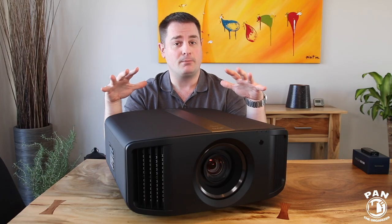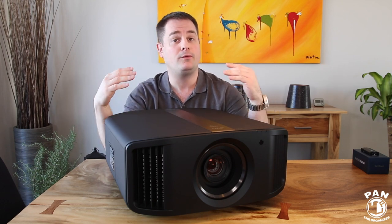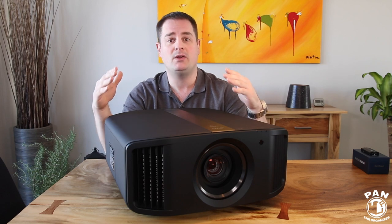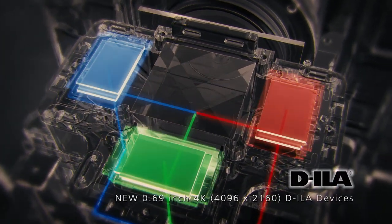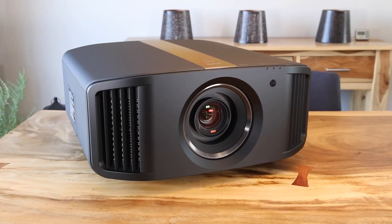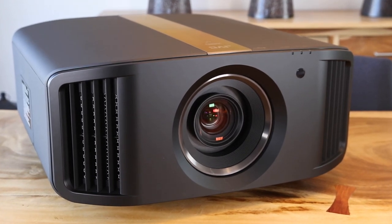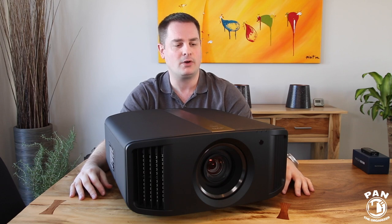Like all the other projectors in their brand new range for 2019, this NX7B model has true 4K resolution natively — which means 4096 by 2160 resolution. It also has brand new DILA devices, 0.69 inches times 3, so state of the art. It also has an all-glass lens, which is very important. All JVC projectors have an all-glass lens, which of course means a sharper picture quality, especially at the edges of the image.